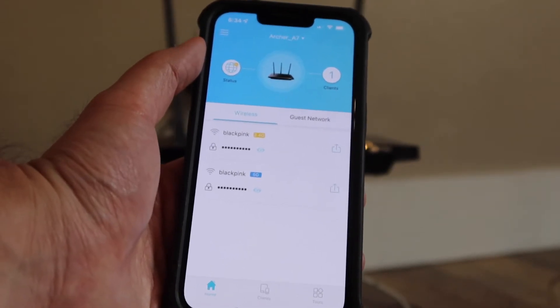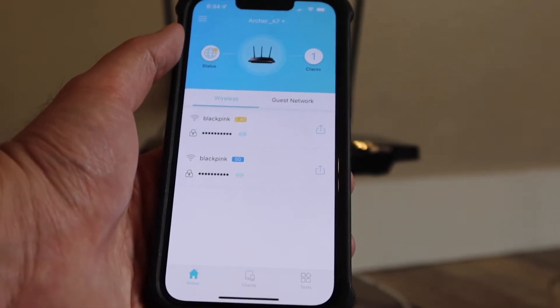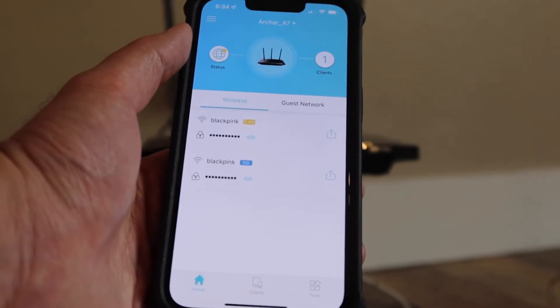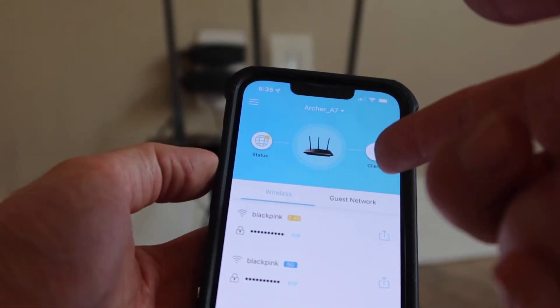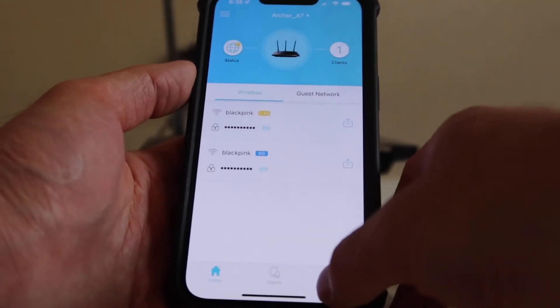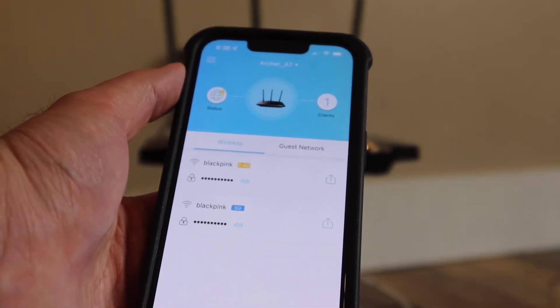Once you're connected, this is basically what the app looks like. You can control the wireless settings on here, or set up a guest network — so if you want to set one up for an Airbnb or something, you have that option. It also shows you who's using the product and the status as well, which is pretty cool. If you click right here, you have all these different options available. Now let's test out the internet speed to see how fast it is.